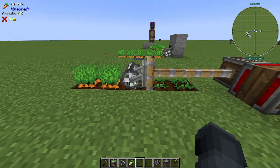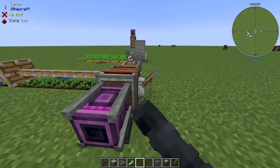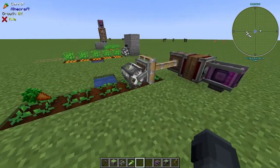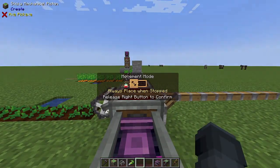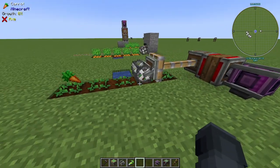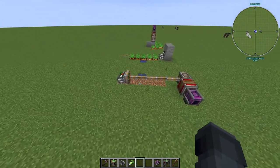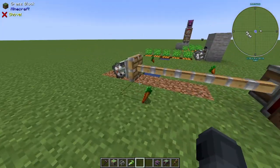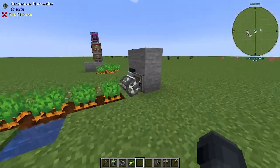If you have it set to either of those modes, it won't place when extended. So if we power this, it's gonna push the harvester and the harvester will break the crops — I don't have any collection method so crops just go on the ground for now. You can just bring it back. If you use the default movement mode, it'll still harvest but as soon as the piston fully extends it'll place and destroy your crops and unhoe your soil, so you don't want that.